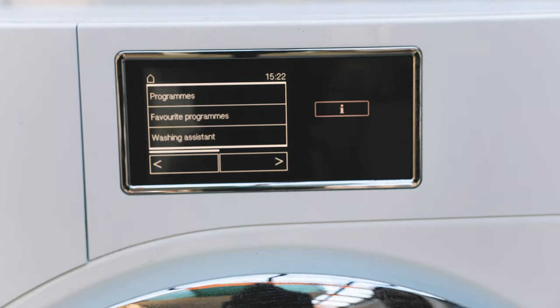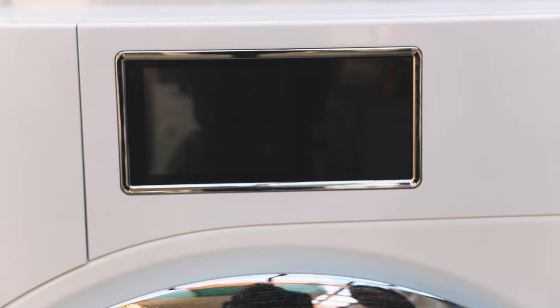The interface is simple and intuitive once you're used to it. There aren't too many physical buttons that can fail — the only physical button is the power button, which you press to turn it on.